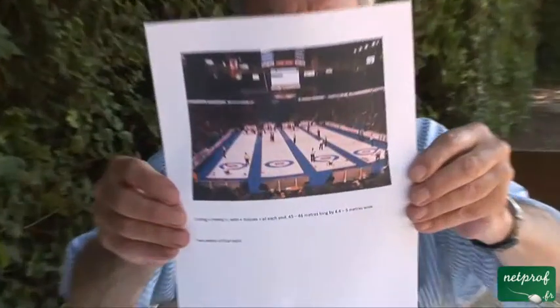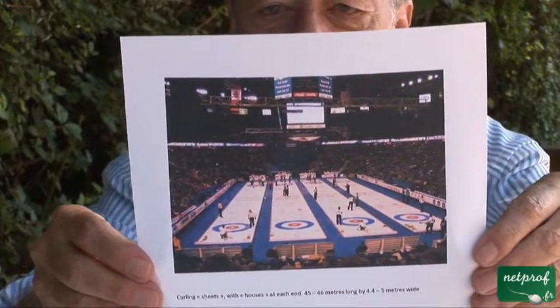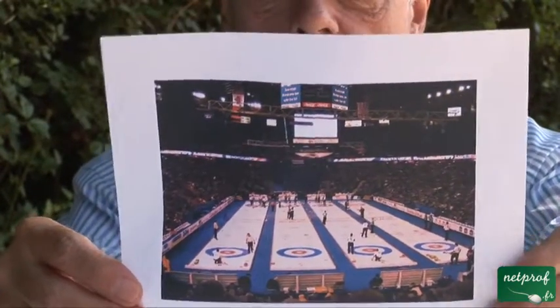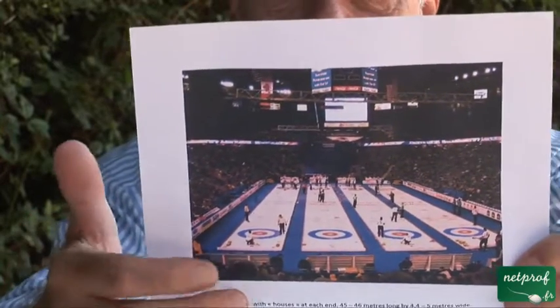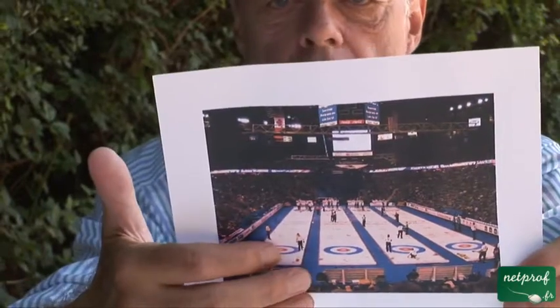The next sport is a winter sport played on ice called curling — les bouclettes — and I'll explain why in a minute. Here you can see four matches going on at the same time. The object is to deliver a stone from here all the way up to the other end.